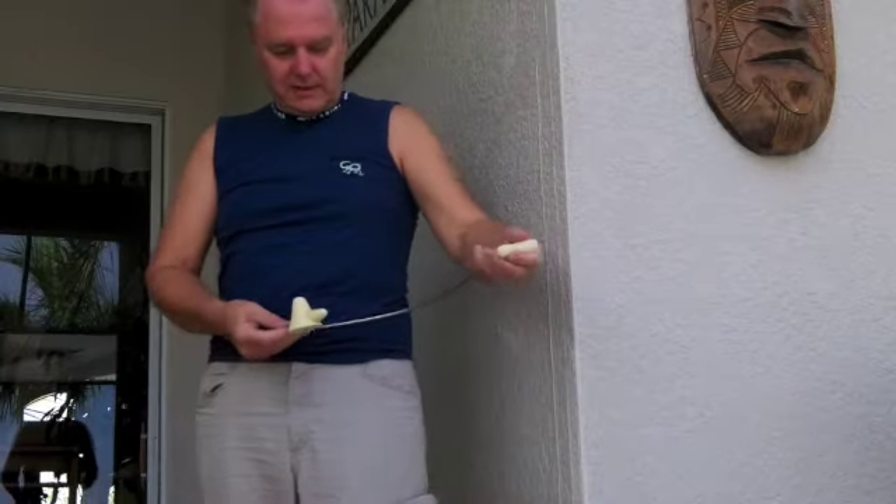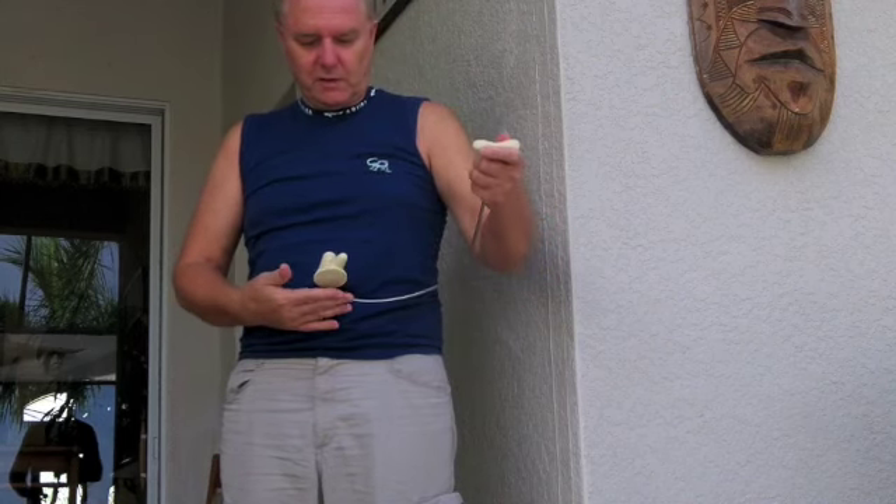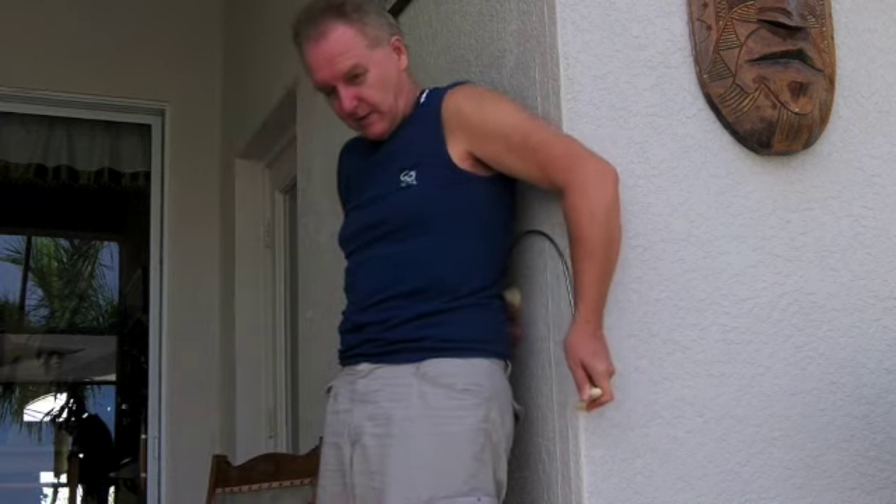I can take this part of the tip, place it against the wall, and use this part of the tip to treat my back. That way I don't have to be using my arms to pull.